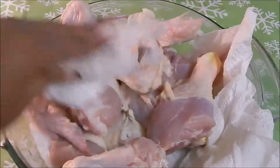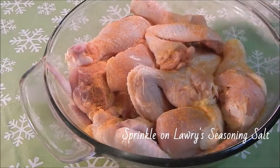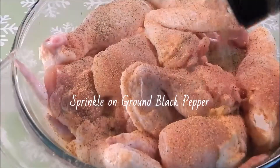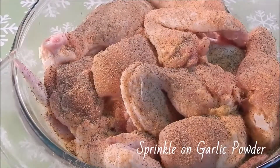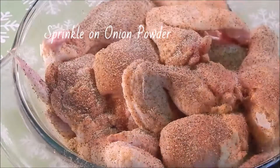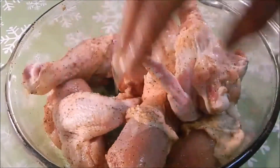Now it's time to add some flavor. Add your Lawry's seasoning — add generously, but remember do not over salt. Add black pepper, add some garlic powder, and finally add some onion powder. With your hands or a spoon, toss the chicken to season evenly.